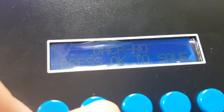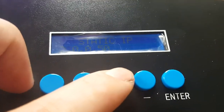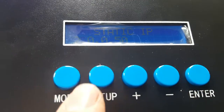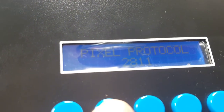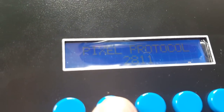Confirm with Enter and go through options: subnet mask, and then pixel control. In my case I have WS2811 LEDs. If you have another type you may need to connect additional wires such as a clock wire.